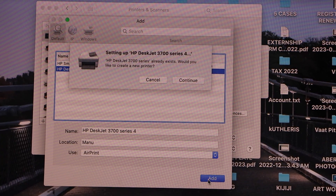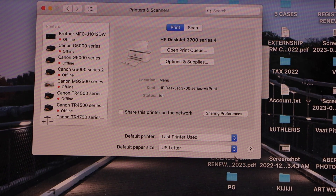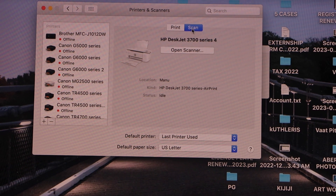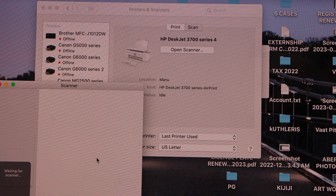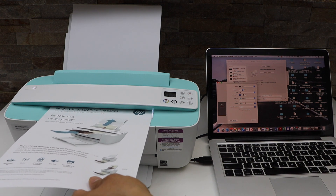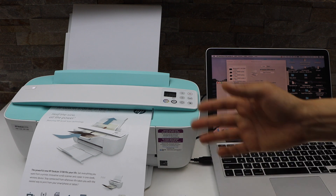Click the Add button and continue. You can now see your printer series listed and you can start using it for printing and scanning. If you want to scan, click the scan icon, open scanner, place the page on the printer — this printer has a scanner under here — and click the scan icon to start scanning.